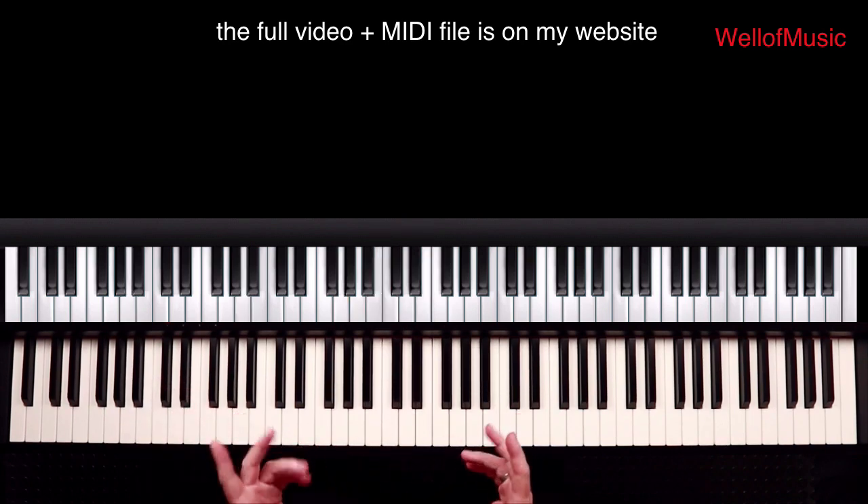Hi guys, this is Wall of Music. In this tutorial I'm going to teach you how to play Favour by Kirk Franklin.